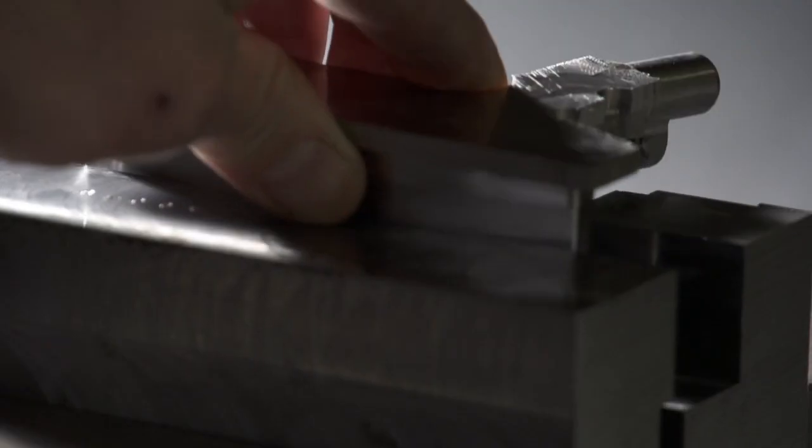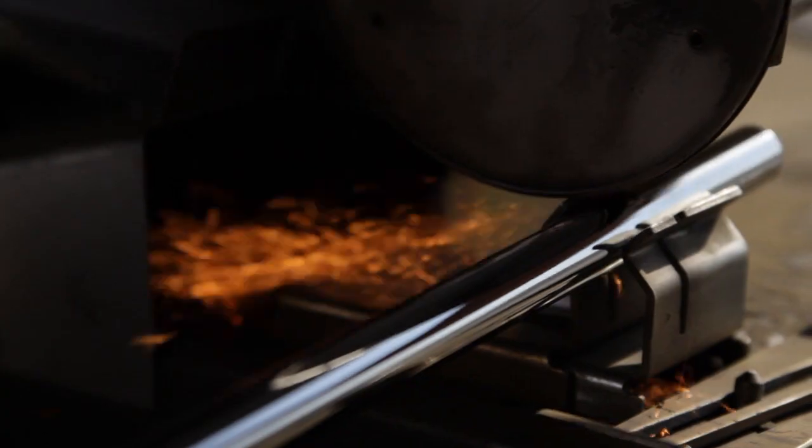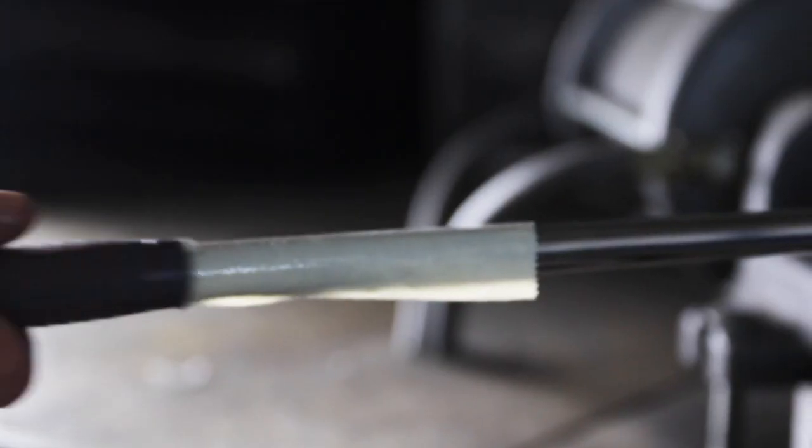We manufacture our products in-house. Our putters are made right here in Tinley Park, Illinois. So here at Bettinardi, made in the USA means something.